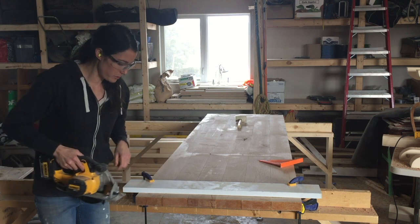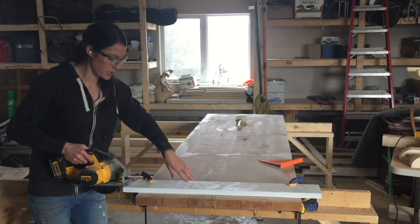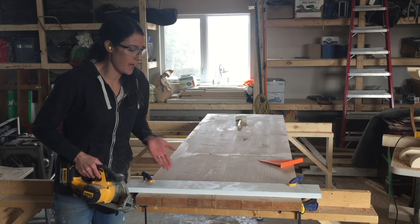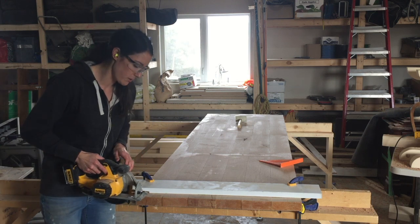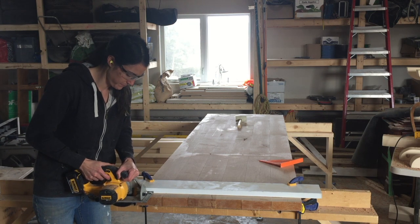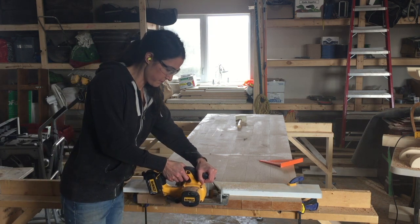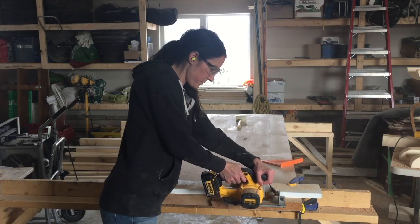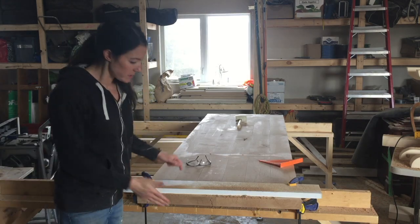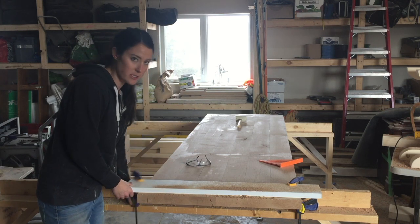Then I'm just going to follow this edge along here, and this will make a nice straight cut. This beats having to try and follow a line that you've drawn out — I'd much prefer this. Okay, so as you can see we have a nice straight edge.